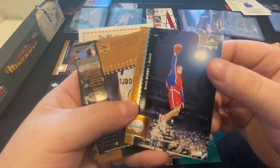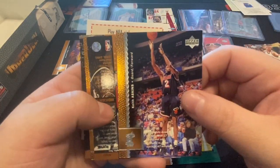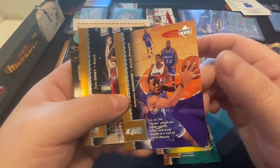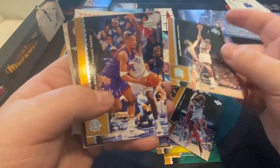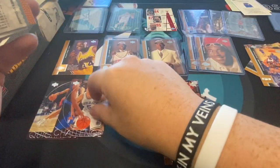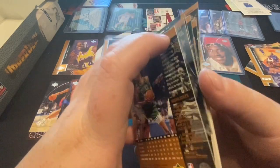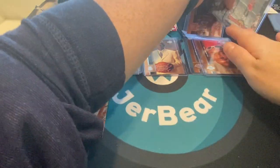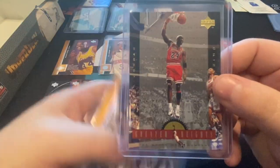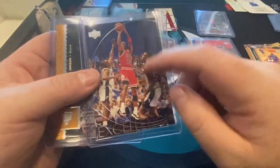There's Brent Barry — that was a cool shot. Travis Best. Anthony Hardaway again — we got two of those. Ty Corbin. Jason Kidd, and another checklist to round us out. Thanks for joining me on our 1996-97 Upper Deck break! If you're new to the channel, we appreciate the like and subscribe — we're growing the channel. Here are the highlights: we got the Jordan Greater Heights insert, the Excellence Jordan insert, and the Jordan base card.